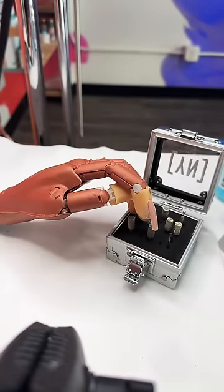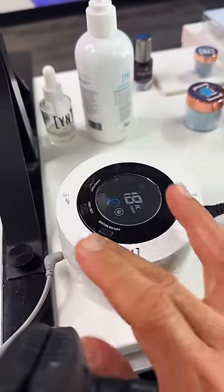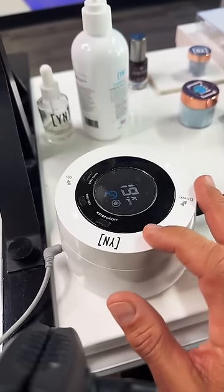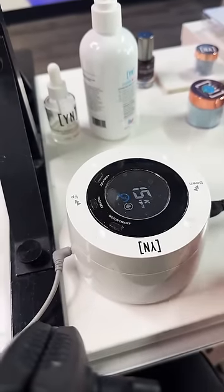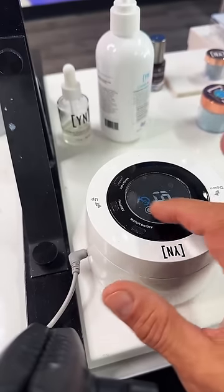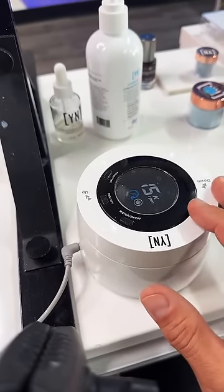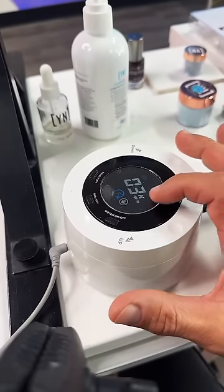The electric file I work with is the Young Nails electric file — this is my digital masterpiece. The nice thing about this is that you can get up to 30,000 RPMs. You will never need to work with your e-file that fast; there's no need. In the beginning, when we're doing preparation, we're going to be working at 3,000 RPMs. This is what you're going to be doing when you're prepping the natural nail.